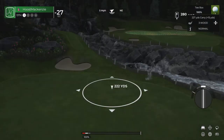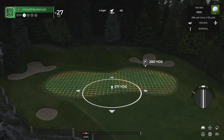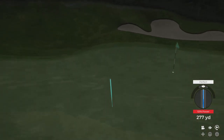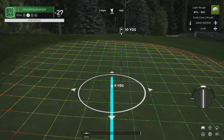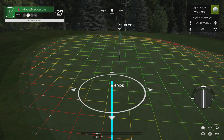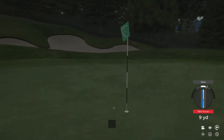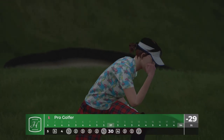This hole's a par 4. Someone's not in the mood to lay up — this is fun. Let's get this ball onto the green so we can start putting. Nice little chip-in for eagle there! Don't get too cocky now. That was amazing though.